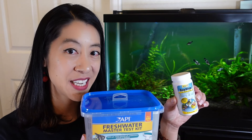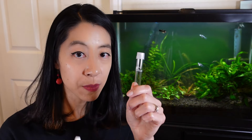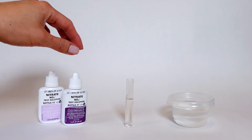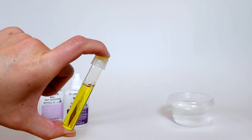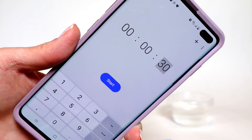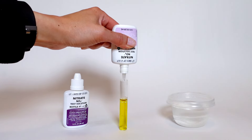I'm going to teach you two methods for testing nitrates. I've got the API Freshwater Master Test Kit as well as the Tetra 6-in-1 test strips. For the API water test kit, they give you a couple of bottles as well as a test tube. Go ahead and fill up that test tube to the five milliliter line. Then with bottle one, you're going to add 10 drops to it, put the cap on, and gently invert it a few times.